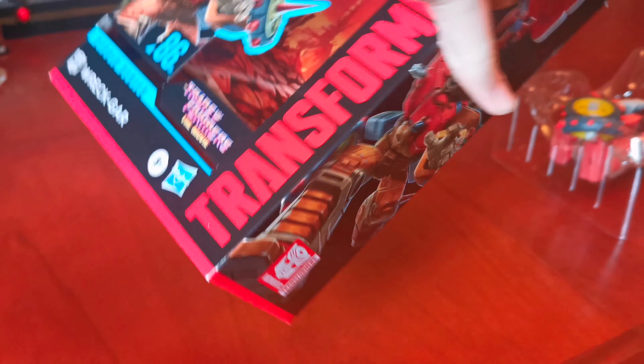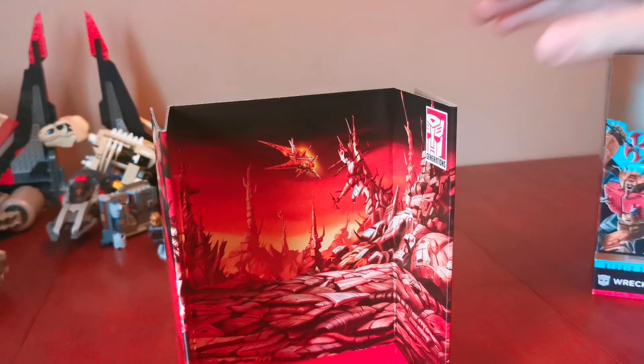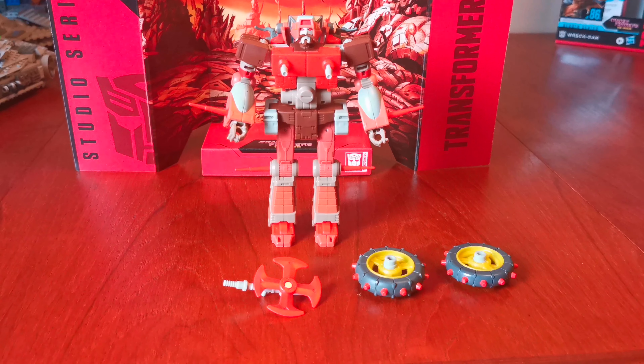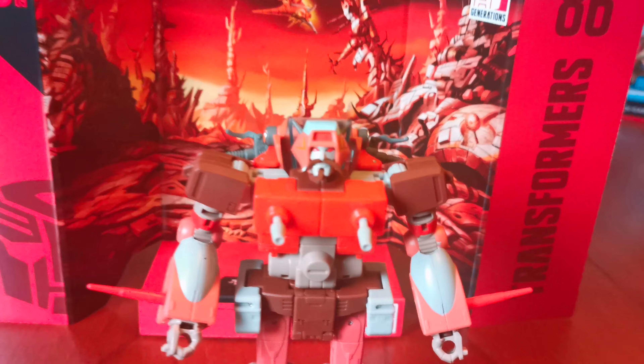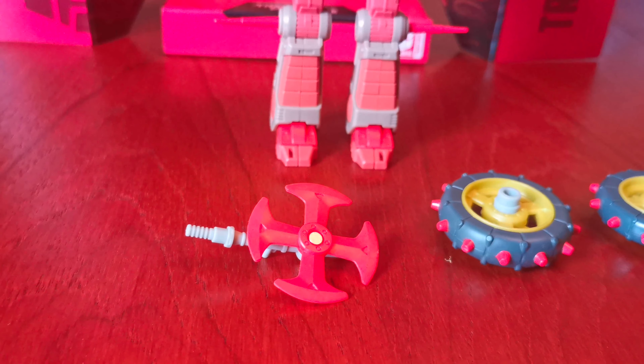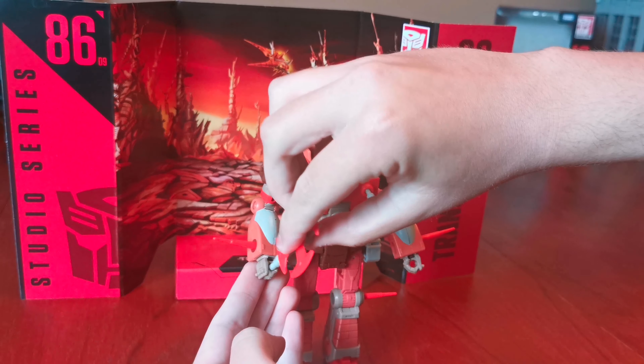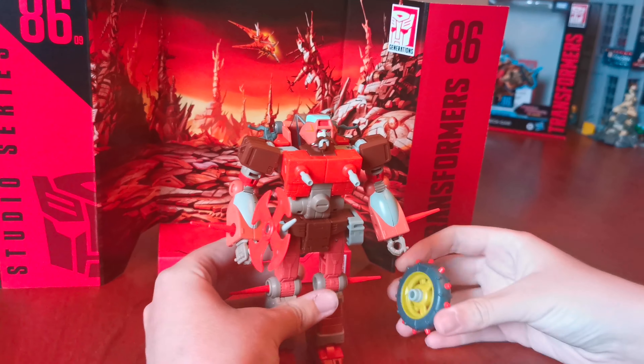Let's open it up and take a look at the figure. Here he is out of the box. He has three accessories: the spinning blade weapon and the two wheels when he transforms into his motorcycle form.